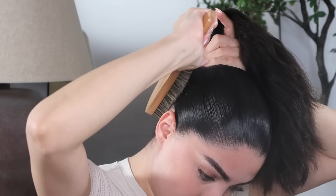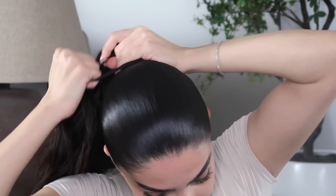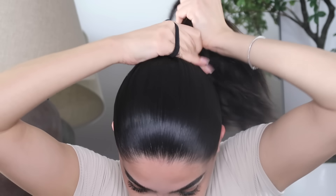Now that all the hairs are in place and we're feeling good to go, the next star of the show is the rubber band you use — especially if you have thick hair like myself. These ones are also from Amazon. If you're not using a thick enough rubber band, you're gonna get stragglers and the hair is just not going to sleek as well as you want it.